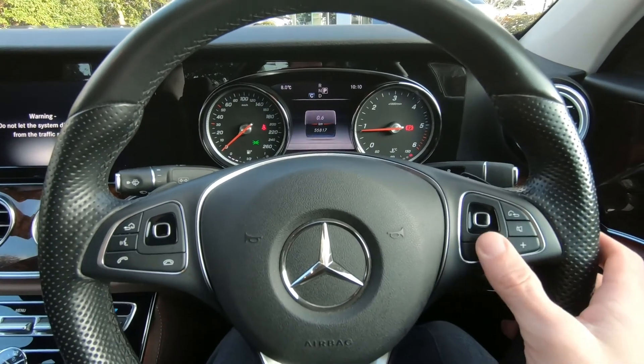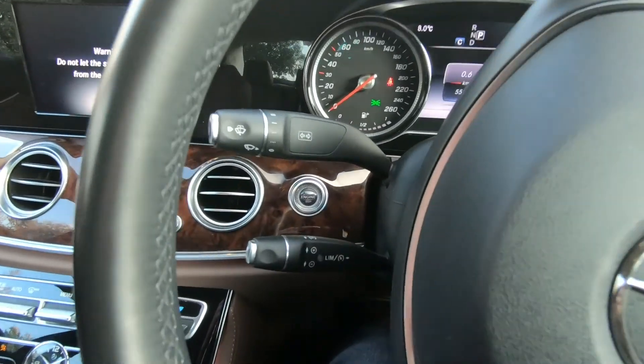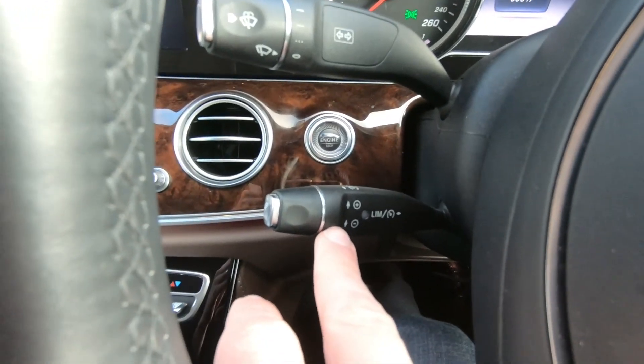On the steering wheel you can control your radio stations and your Bluetooth. You also have cruise control in place as well.